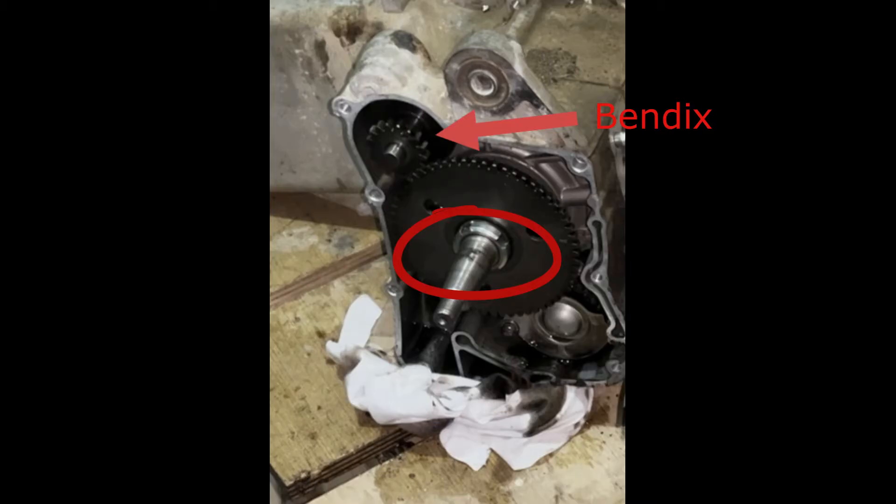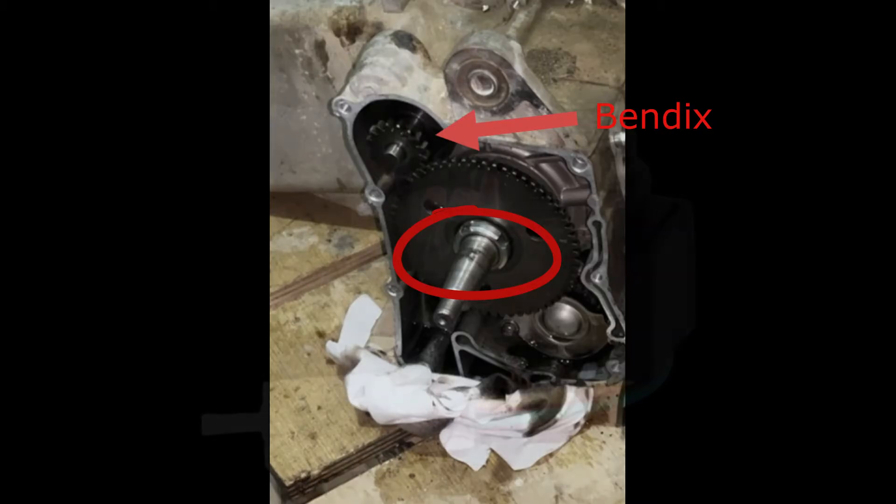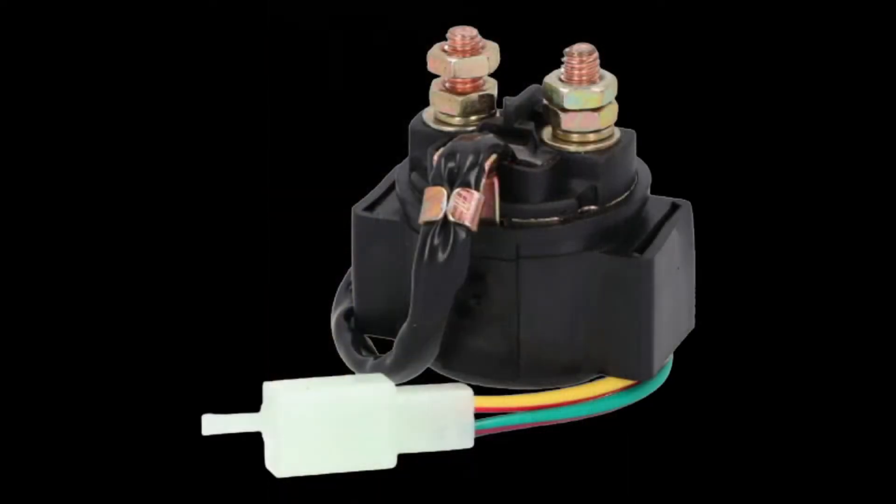The starter motor engages the engine's flywheel via a Bendix drive or set of gears. The engine turns and it eventually starts. The starter solenoid is added to the starting system of a motorcycle because the starter motor draws a massive amount of amperage in the electrical system.